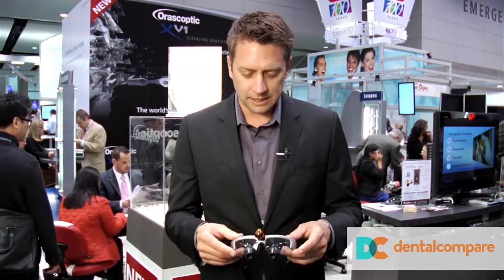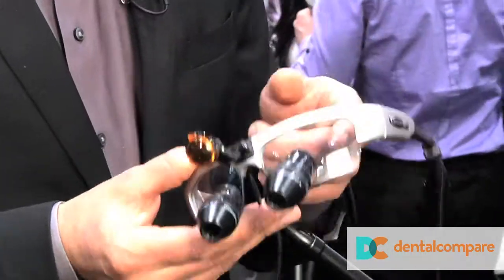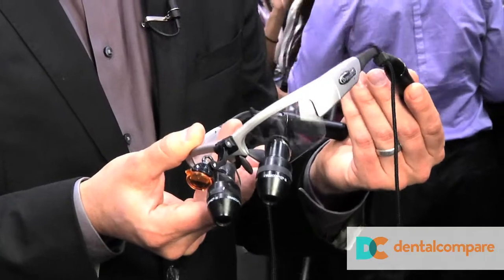Now, a lot of you might have a light that attaches to your loops that has a cord that gets tangled on anything, running down to a little battery pocket on the side of your belt. Well, this one has everything integrated right into the frame. You have the light with all the wiring on the inside of the frame that goes back to the battery pack on the back.